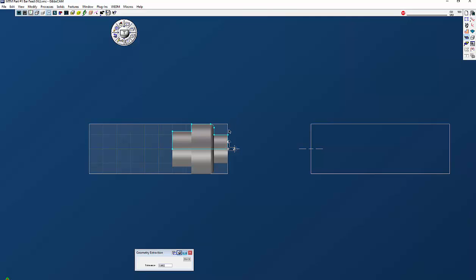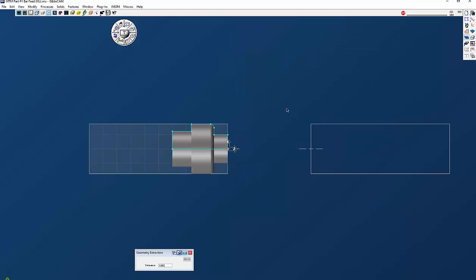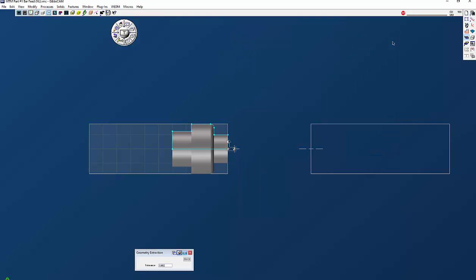That graphic part face distance is not the distance between the spindles — it is the graphic part face distance between here and here. The reason we have six inches and not the actual machine distance is that if you used the real distance between the spindles, say 24 to 50 inches, you'd have to pan the screen constantly to see both the main and sub spindle. So GibbsCAM put in this graphic part face distance. Normally I have between six and twelve inches, and that's adequate to see both main and sub spindle.